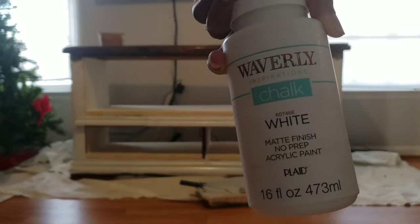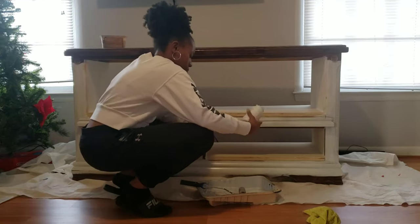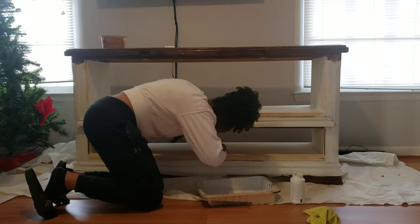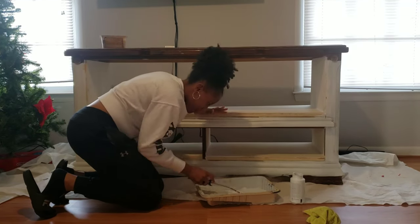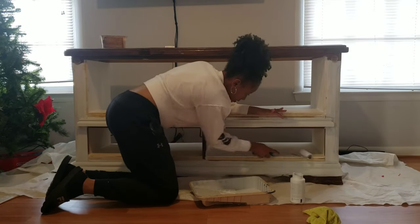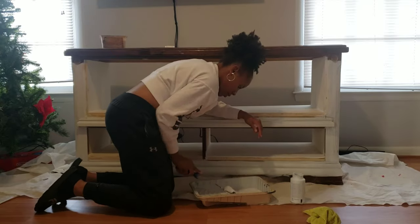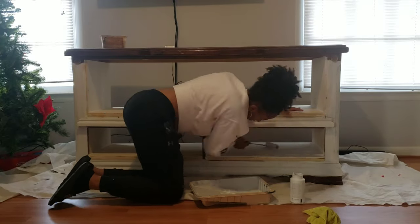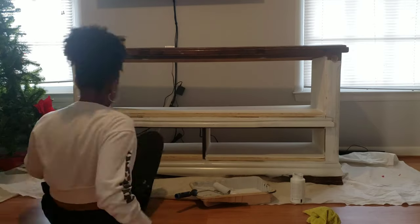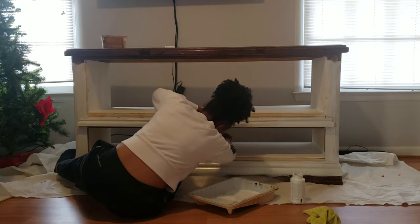This is the chalk paint I'll be using — the color white. I get this from Waverly; it's my favorite chalk paint and it's so cheap, like $10 or $12 a bottle. We're going to paint only the bottom half white, so that top piece we will not paint white — we'll paint everything else white including the inside of the shelf, the sides, and the front.